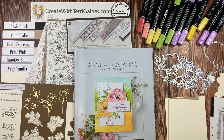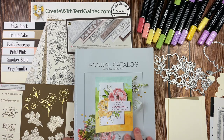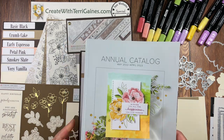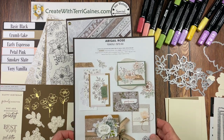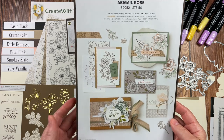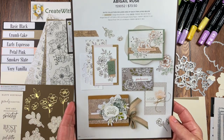Hi, it's Terry Gaines. Stampin' Up! makes creating so easy with their coordinating products and their beautiful samples in their catalogs. In this video, I'm going to share the samples on page 56 of Stampin' Up!'s 2022-2023 annual catalog. Those samples are created with the Abigail Rose collection of product.